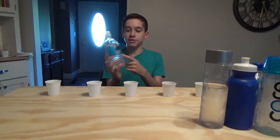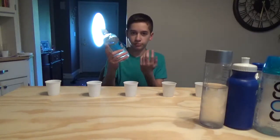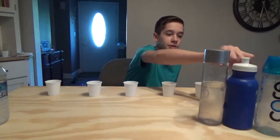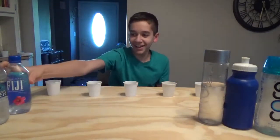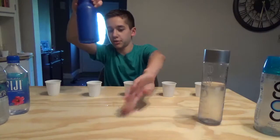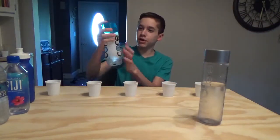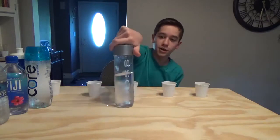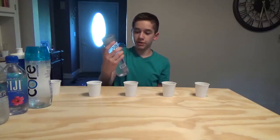I have the choices of this cheap gas station water bottle, this natural spring water, this boring 89-cent bottle, then we have the Fiji — which is nice water — and then we have tap water, which is just in a water bottle and it's leaking all over the place. Then we have Core, which is just hydration water. And we have Voss, which is like the most expensive water that we bought and it's pretty good.